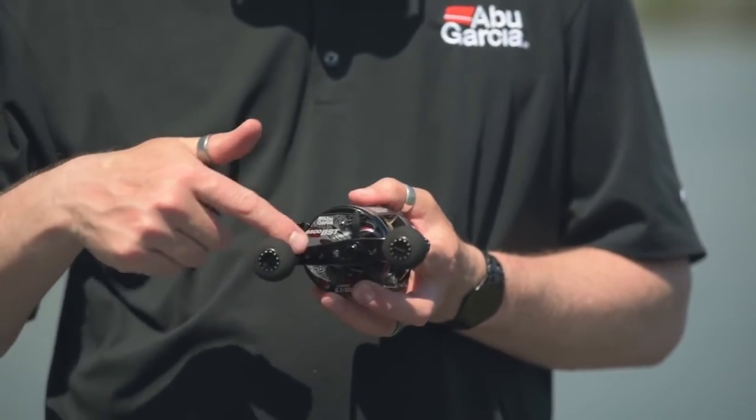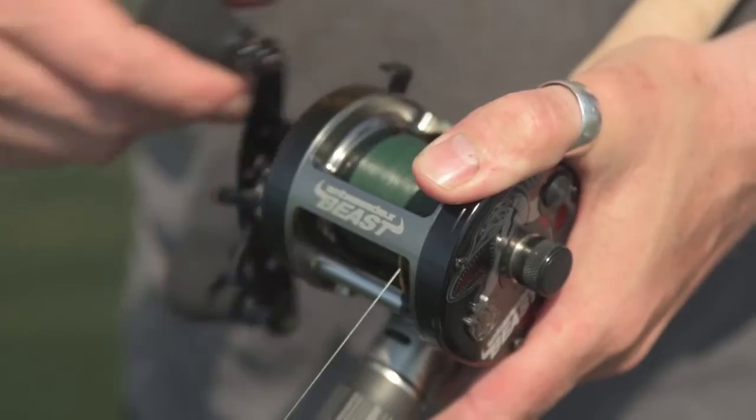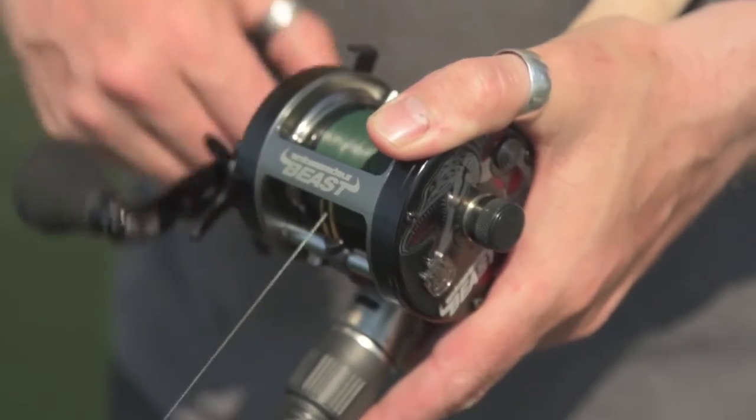To help you get a lot of torque on the reel and pull in those large baits quite easily, we have an extended handle with our oversized large EVA knobs, just to make it much more comfortable.